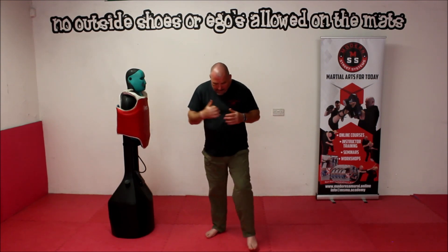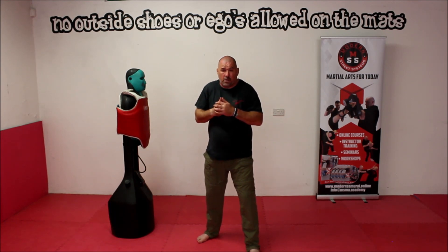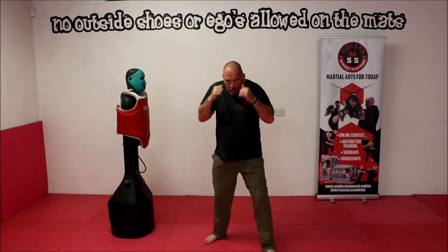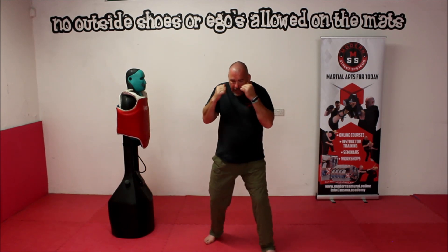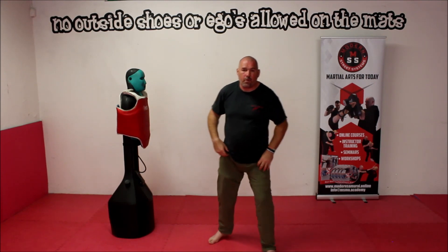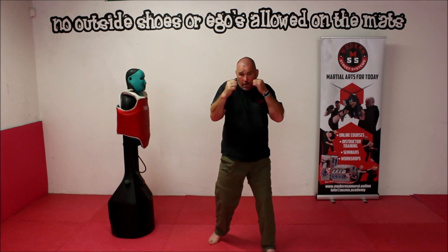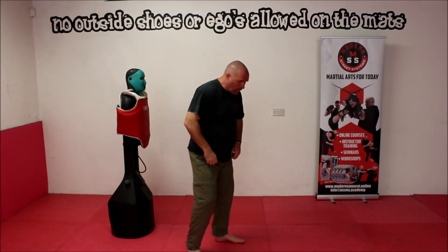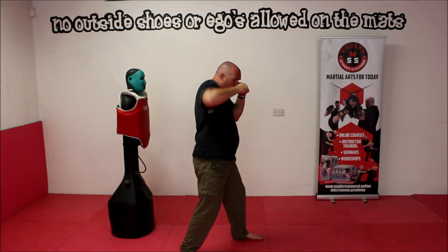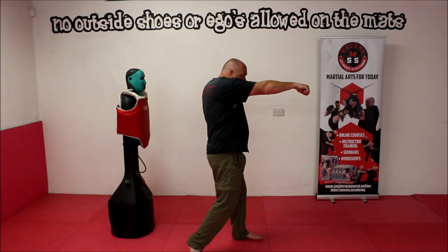Going back to our stance — I'm going to be throwing a punch off my back hand. It's going to be a straight punch, which is what they call a cross. The arm extends out in this manner. If we remember, we talked about the chin being tucked in, so as I push out the arm, the elbow doesn't splay out at the start. The arm comes out and it turns on the way.